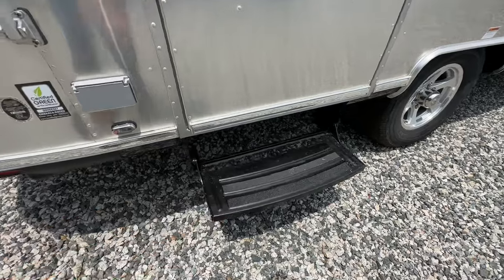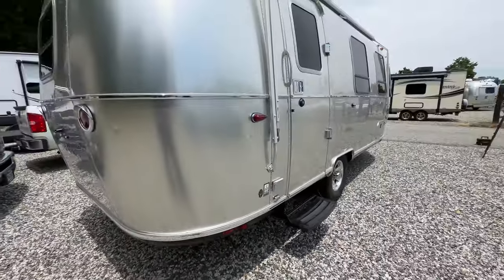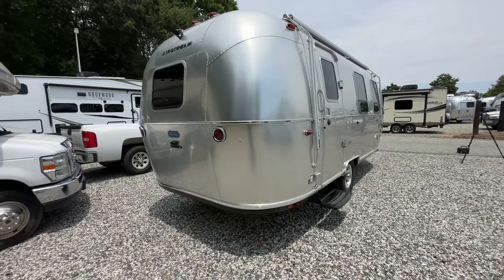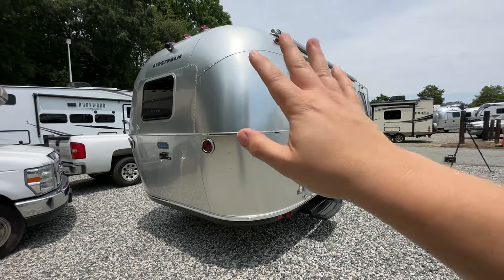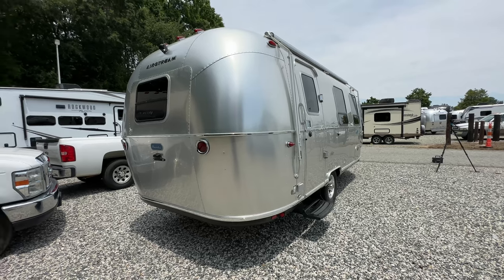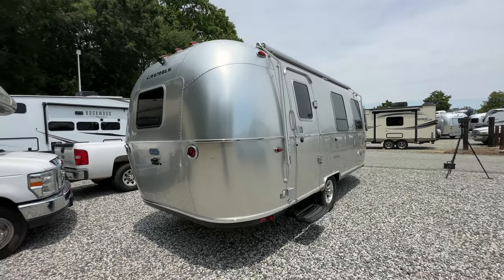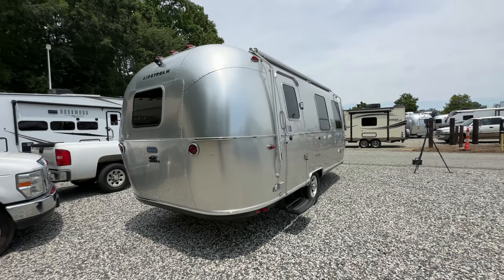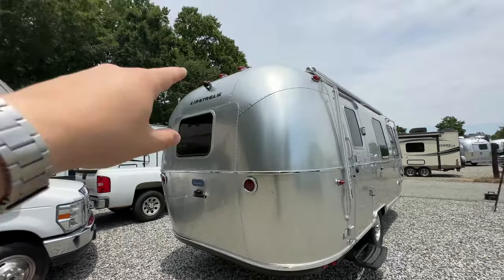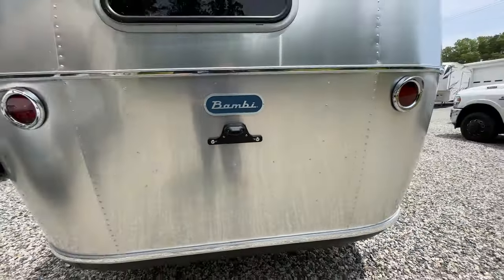You're going to have a step here instead of an aluminum step, and you do have your outside power and a little outside step light. Coming around to the back, there's no rear bumper — it comes straight down. To me that actually looks sleeker and cleaner without the bumper, but you do lose a little bit of storage and potentially some protection. It does come with the standard backup camera, all your lights are LED, you've got the Bambi badge, and a spot for your tag.